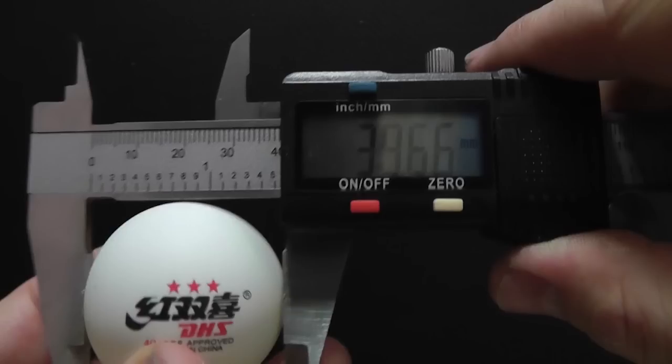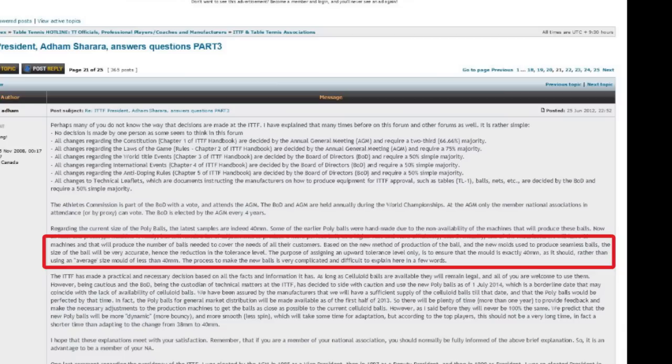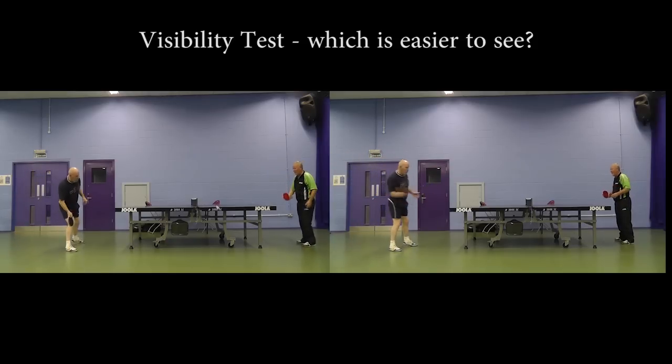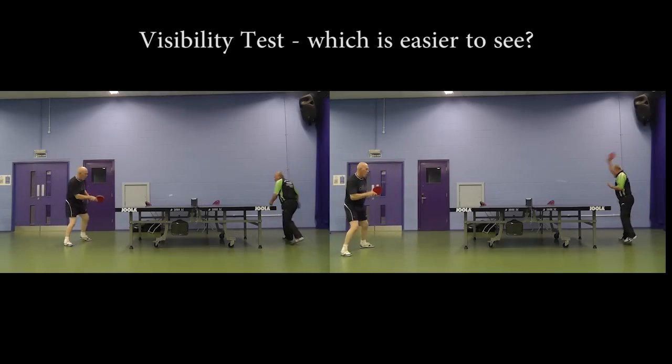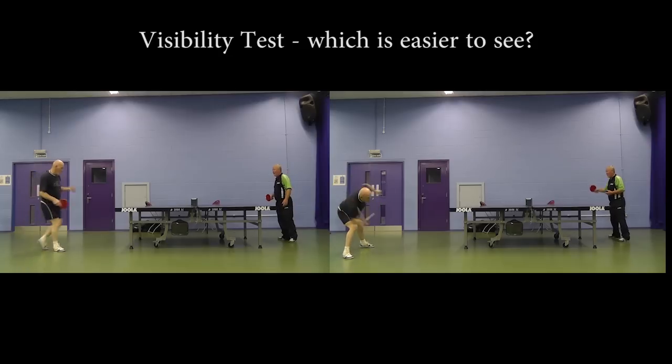After the 2000 Sydney Olympics, the ITTF changed from the 38mm ball to the 40mm one to improve television viewing. But what they got was a ball still within the tolerances of technical leaflet T3 but smaller than 40mm — measuring approximately 39.66mm. As Adam Shahara noted, switching from celluloid to plastic has coincidentally allowed the ITTF to amend the diameter tolerances upward, so the prototype at 40mm or slightly more is what was originally intended. I also filmed both balls side by side — can you guess which video, left or right, is the 40mm ball and which is the prototype?